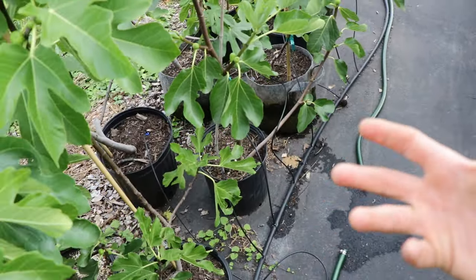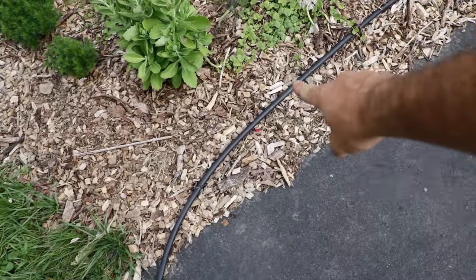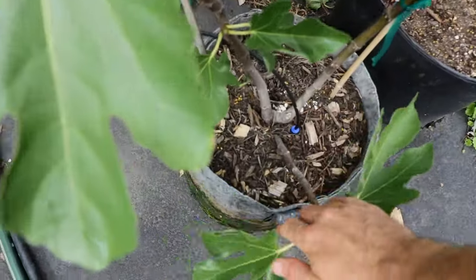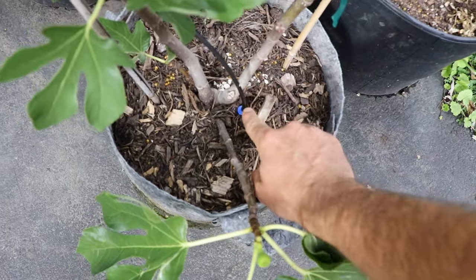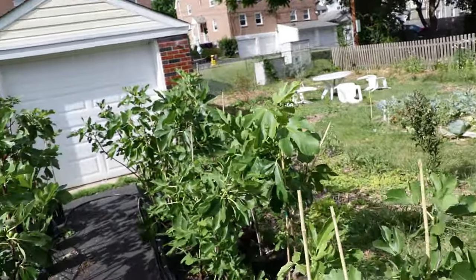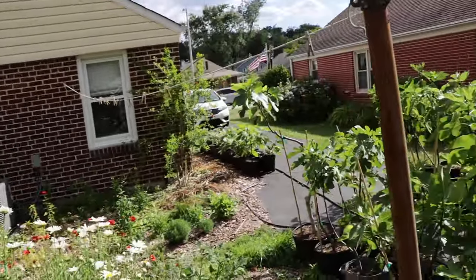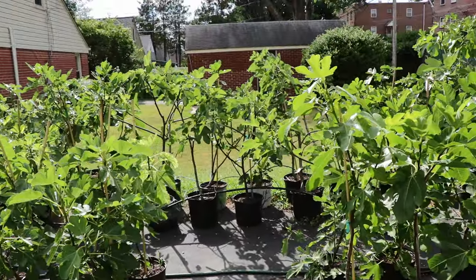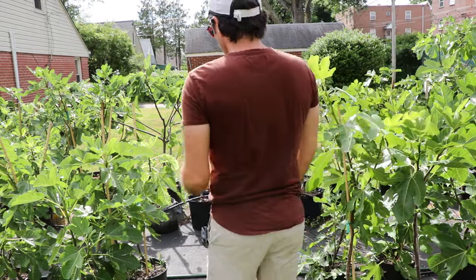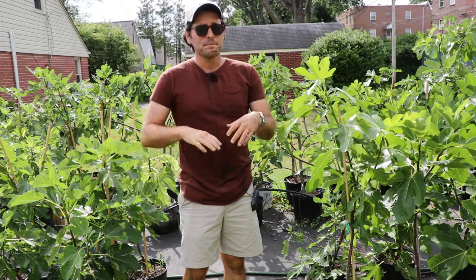Do something consistent, and what I would highly recommend is getting yourself an irrigation line. This is my drip irrigation line that hooks up here to every single fig tree I have. And you can see at the end of it is something called a spot spitter. I know exactly how much water these trees are getting every single day and they're getting it without fail, without me having to do anything, because it's hooked up to an automatic irrigation timer.